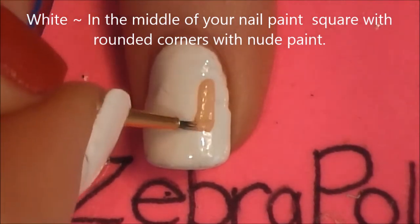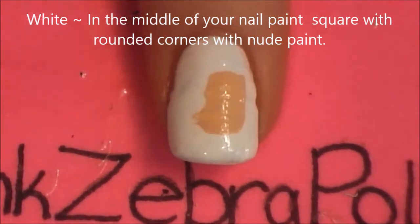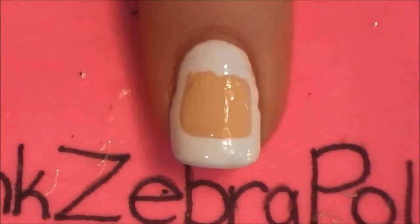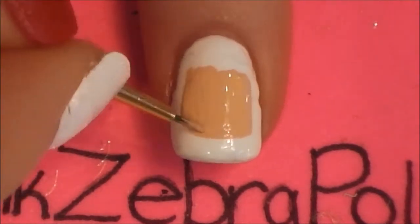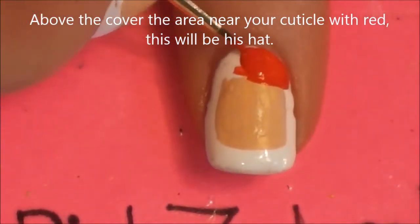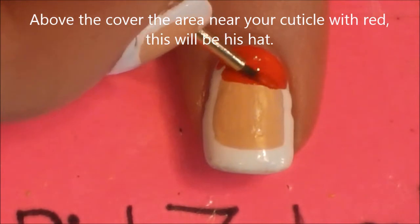Your white nail will be the Nutcracker. In the middle of the nail, start by painting his face with a nude colored paint. His face is kind of a rounded off rectangle or square shape. Then above his face, add a nice red hat, and the line that connects his face to his hat should be nice and straight.